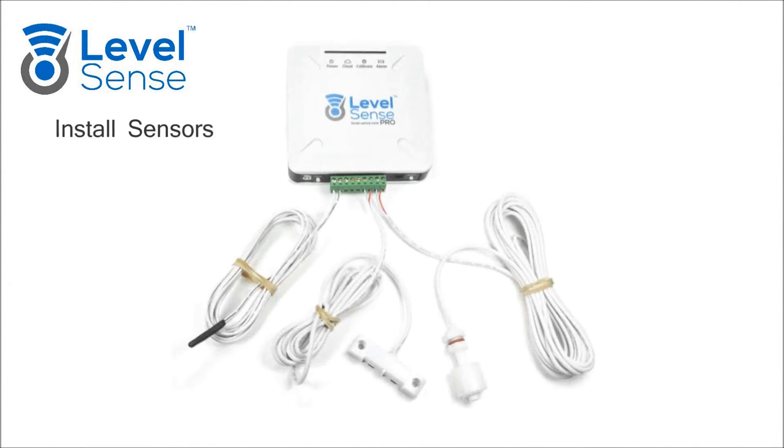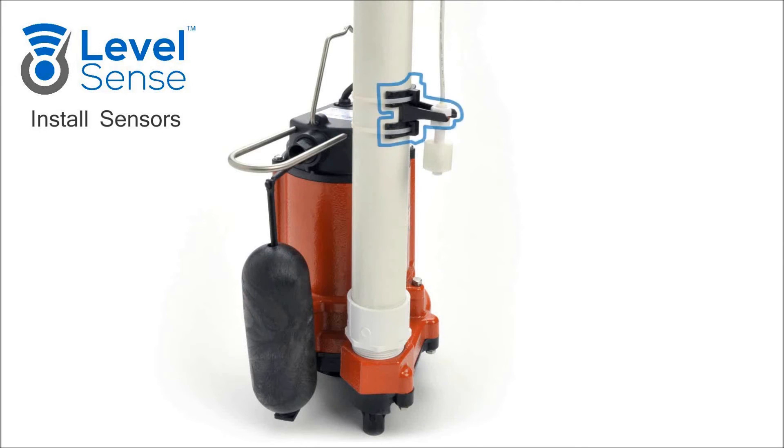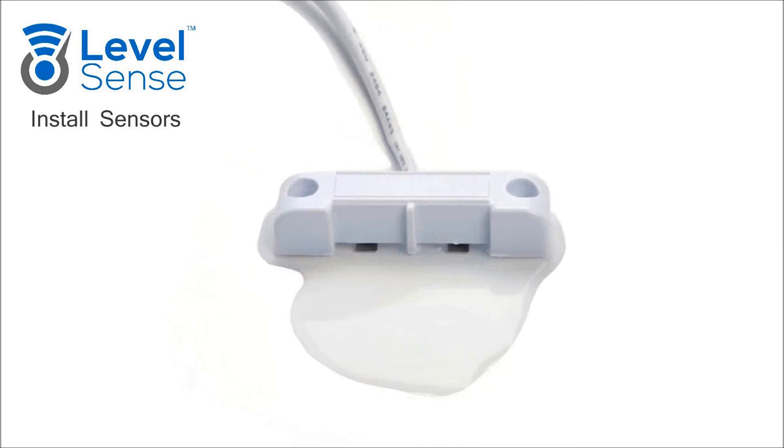Install Sensors. Wire the sensors to the green terminal. None of the sensors have polarity, so they cannot be wired backwards. Mount the float switch with the provided bracket and zip ties. The float should be mounted above the normal waterline. If using the level sensor, thread it behind the float switch zip ties and as close to the bottom of the pit as possible. Install an additional zip tie to secure the wire at the bottom. Ensure the wire is pulled taut. Place the leak sensor on the floor where water would pool in the event of a leak.